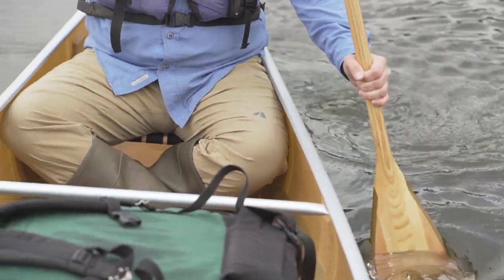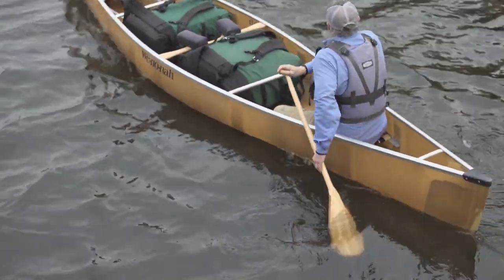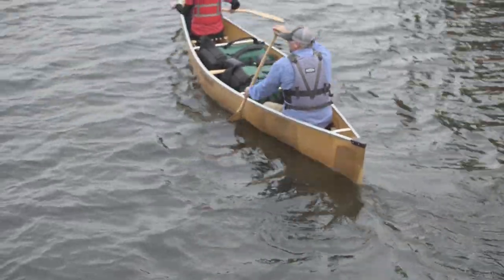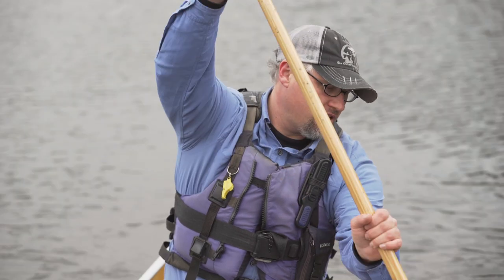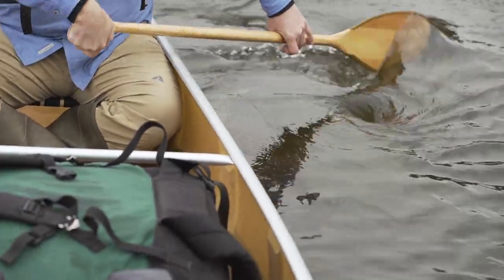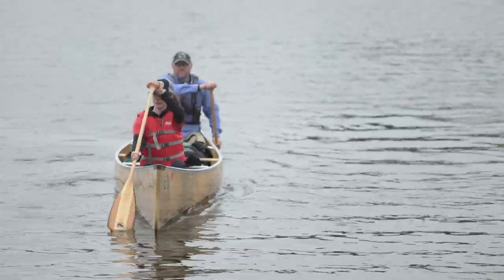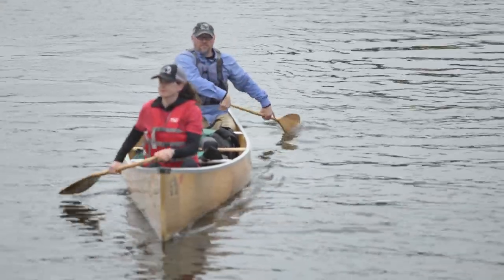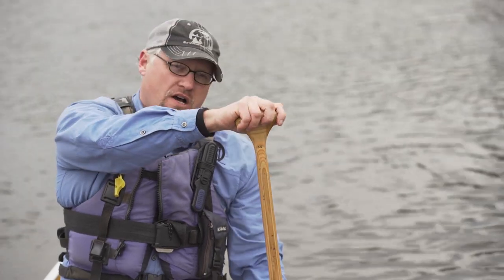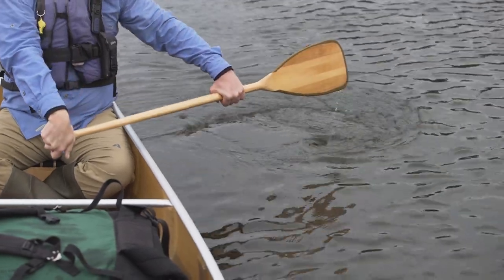As you're paddling along for steering, you want to think about constant little corrections rather than occasional big corrections. One correction stroke is the J stroke. The way the J stroke works is you dig your paddle in, pull the water back, and push the water away at the end of the stroke. That's going to compensate for the canoe wanting to go to the right if you're in the back paddling on the left. You can also use the J stroke as a turning stroke by pushing the water more forcefully away at the end — if you're doing it on the left, your canoe is going to want to turn to the left.